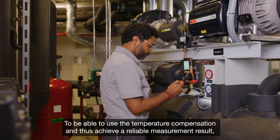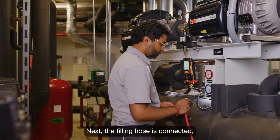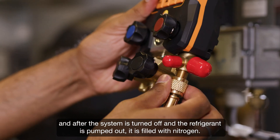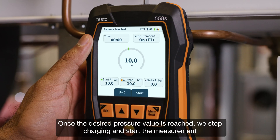Next, the filling hose is connected, and after the system is turned off and the refrigerant is pumped out, it is filled with nitrogen. Once the desired pressure value is reached, we stop charging and start the measurement.